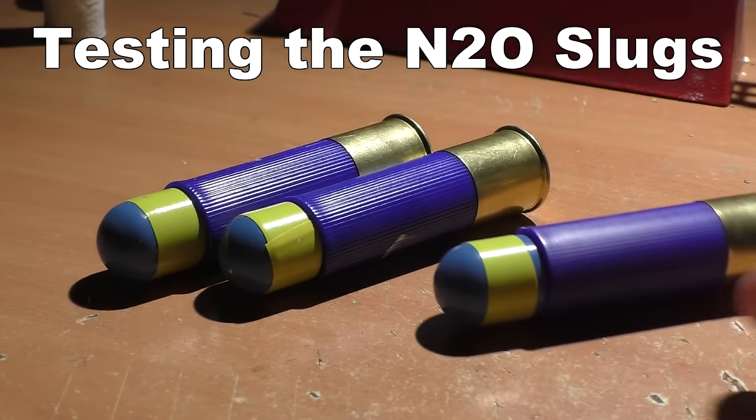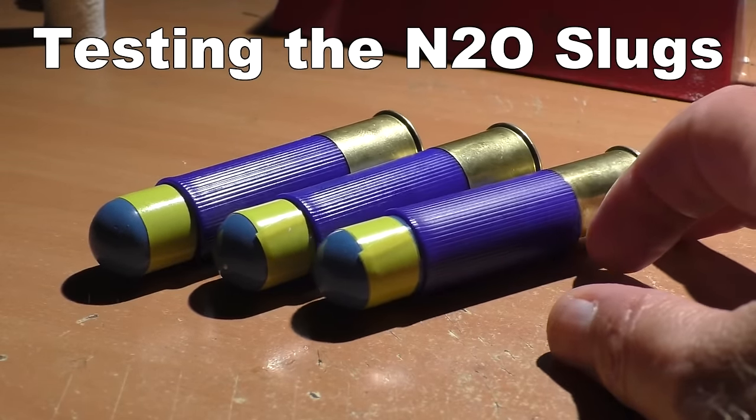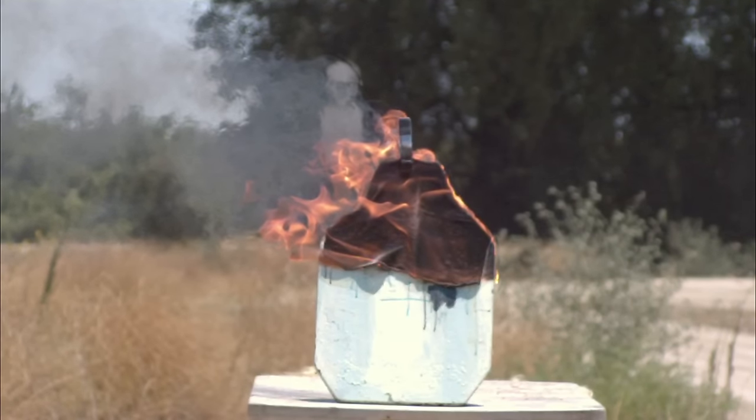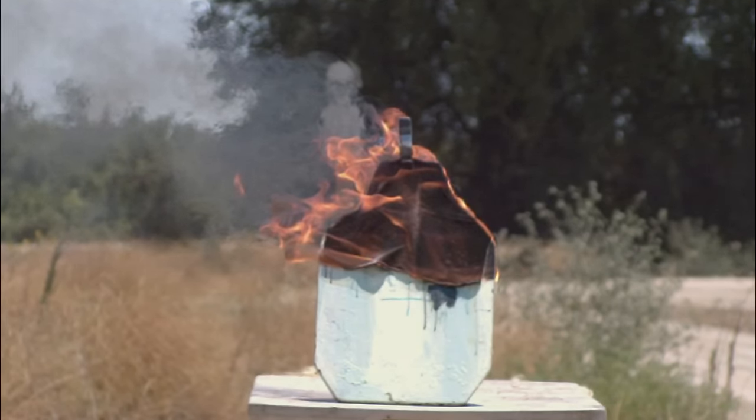The moment has come and today we'll be testing the nitrous oxide slugs. We'll be using a lot of viewer suggested targets. I hope you'll enjoy it. Let's get out there and shoot them.